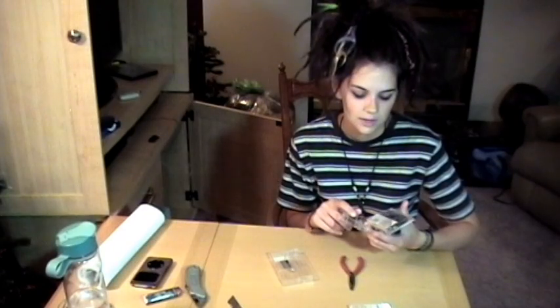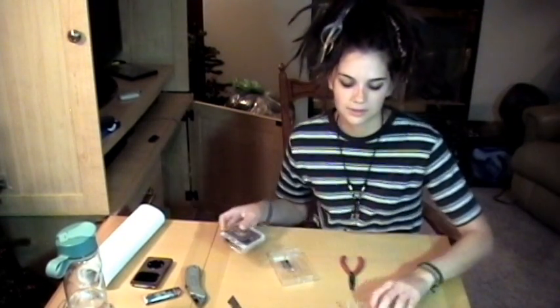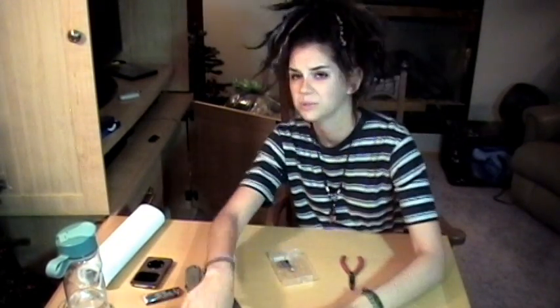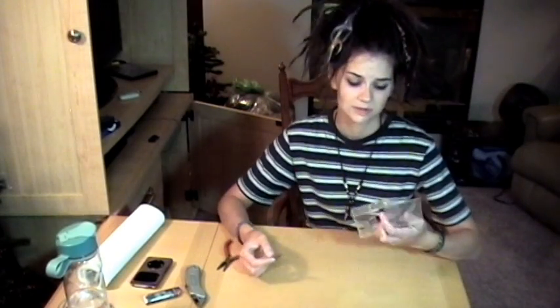If you have a choice between a few cassette tape cases, choose the one with the least crap inside, like this one. I actually have a Dremel tool — if you have a Dremel tool, just use that instead. I don't know why I'm not using it. Probably because I'm lazy and it might get messier.